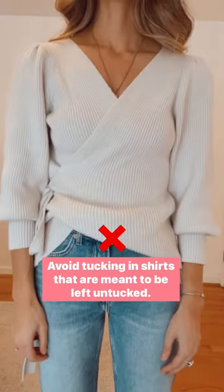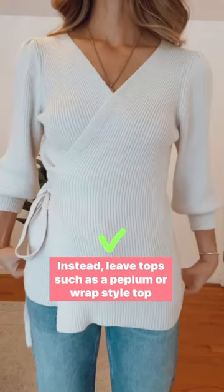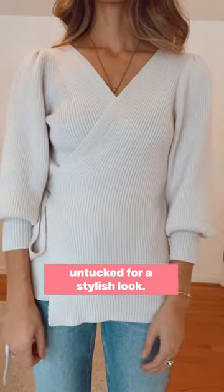Avoid tucking in shirts that are meant to be left untucked. Instead, leave tops such as a peplum or wrap style top untucked for a stylish look.